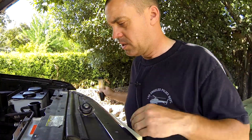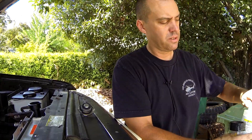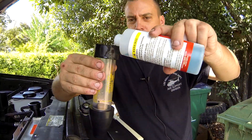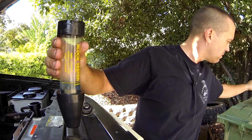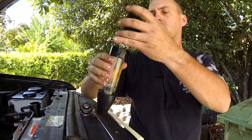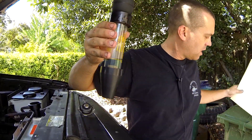Now for comparison, I'm going to go around to the exhaust pipe. I'm dumping out the old fluid here and I'll fill it with new.